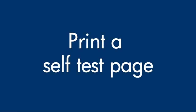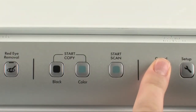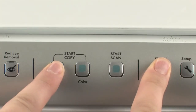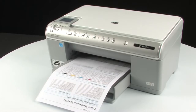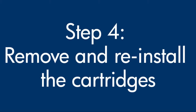Try printing a self-test page again. On the printer control panel, press and hold the cancel button. While holding the cancel button, press the start copy black button. Release both buttons. If the test page prints successfully, the issue is resolved. If the test page does not print, go on to the next step. There are times when improperly installing a cartridge can cause a carriage jam.